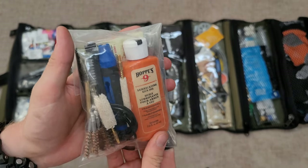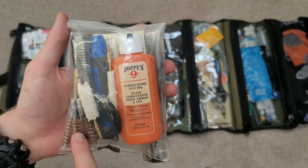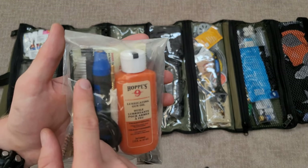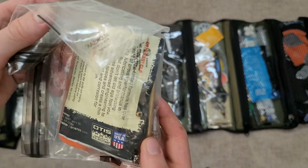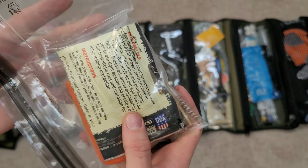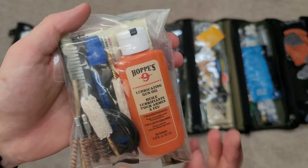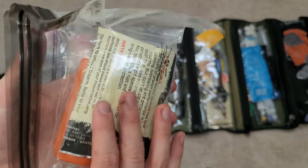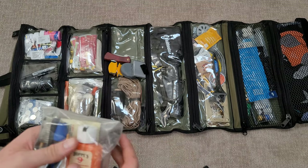This is a little gun cleaning kit I put together. I have brushes for 9mm and 5.56/223 — which also works for .22 — mops for both calibers, a handle, and some Otis CLP wipes. Two wipes total. I'd prefer a small bottle of CLP but these are cheap and easy to throw in a kit. Stored in a LokSak bag.